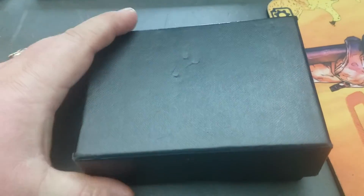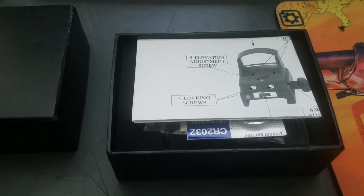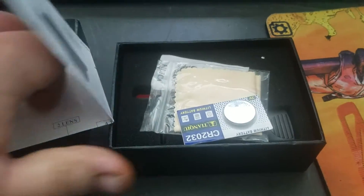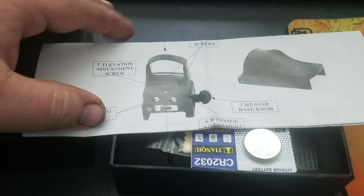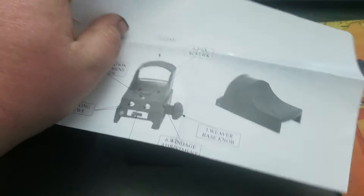Here's the giveaway — it comes in a black box, super cool. What this is, is a brand new, never-been-on-anything red dot sight. I bought it a while back.